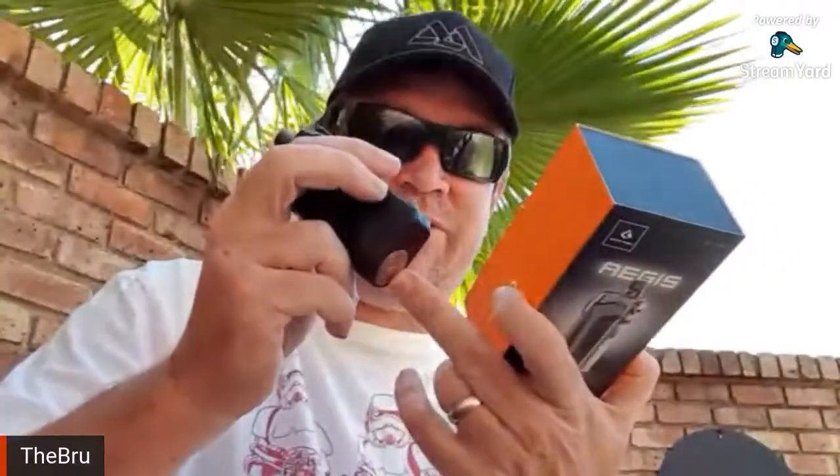It runs at 40 watts, it's got TC — I don't care about TC. It uses a single 18650 battery which is what I like, so you can use your own batteries.